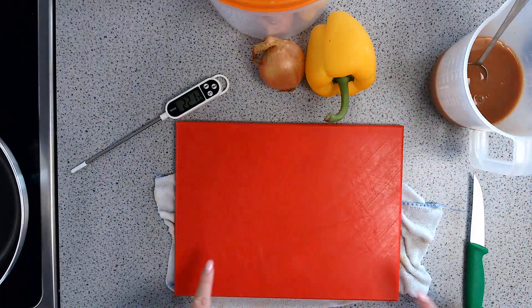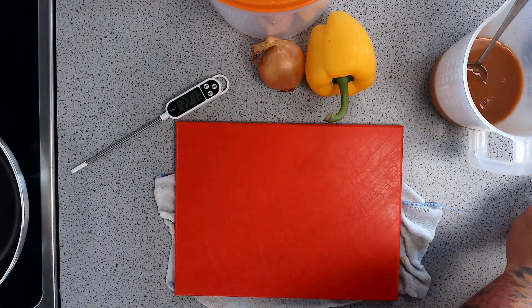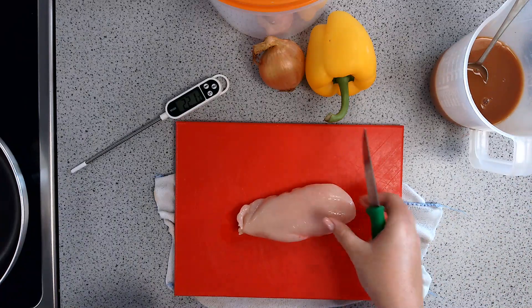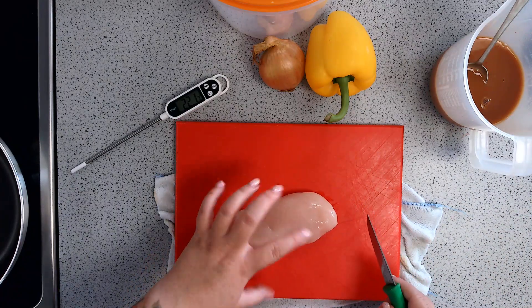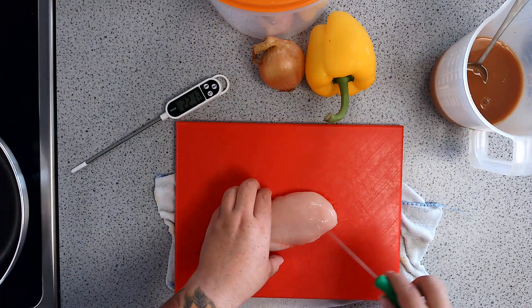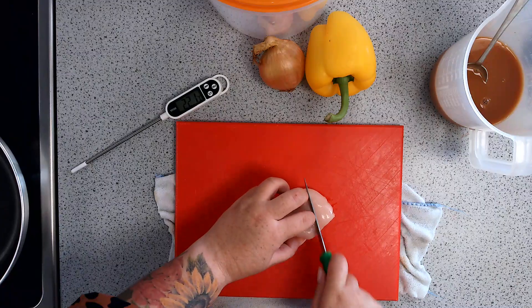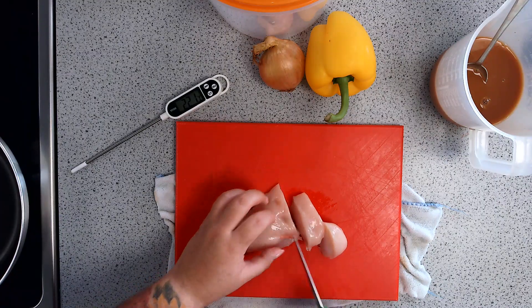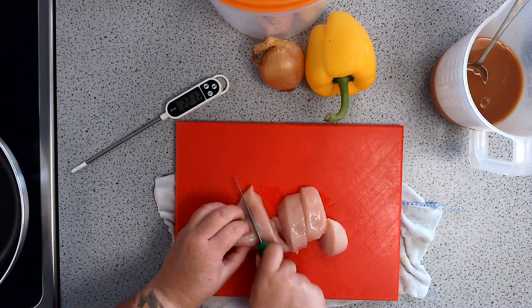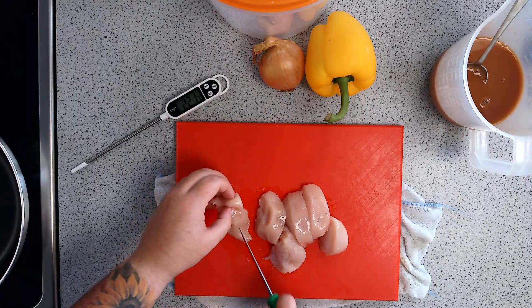The first step — using my red chopping board which is for raw meat — I'm going to dice my chicken breast into small pieces. A reminder on your bridging claw when using your knife: bridge and hold over when you're cutting it in half, claw to the side. I'm going to cut it into strips first and then cut those strips into chunks, and get them into my frying pan so that they can start to fry.